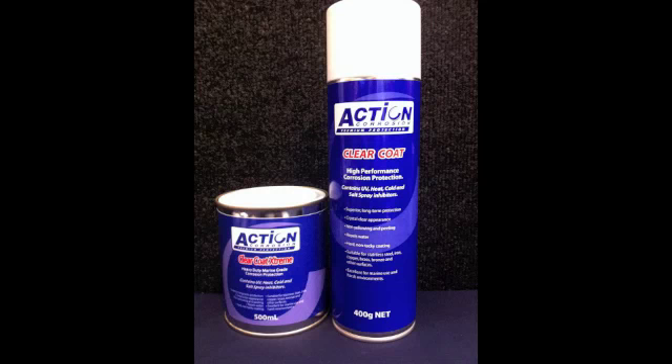As well as being an excellent rust preventative, Action Clear coat is used to encase rust and preserve patina. The product comes in aerosol or liquid form, gives years of protection, is non-peeling, non-yellowing and non-cracking.